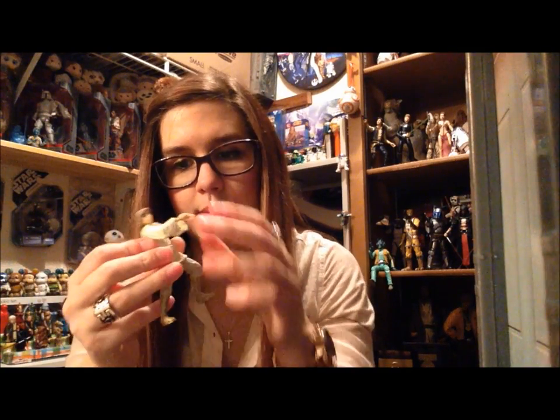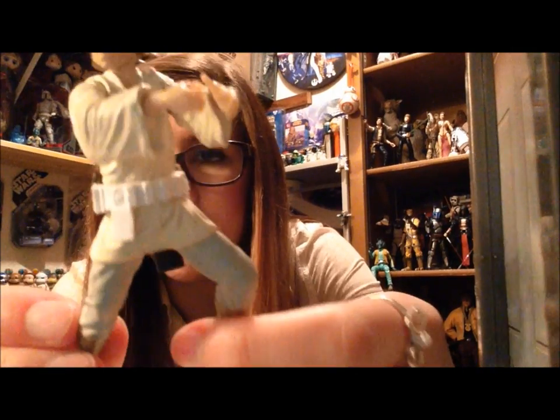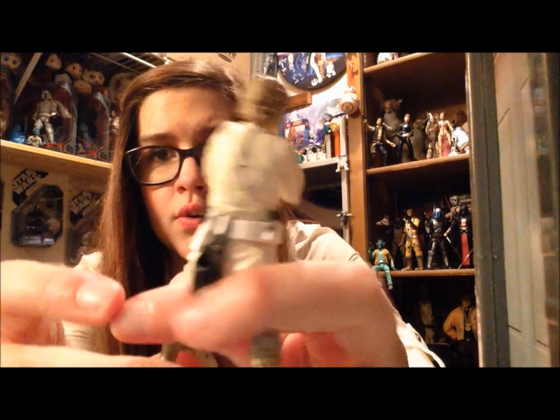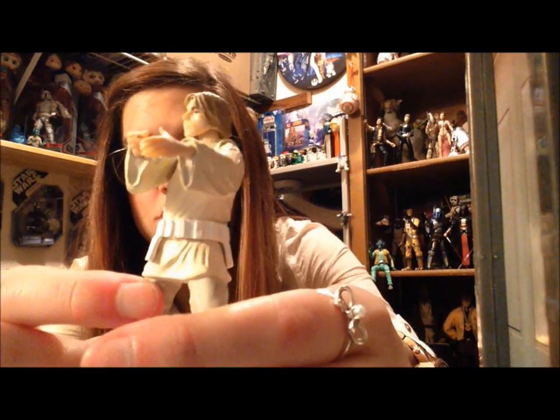Here is the actual die-cast figure. He's got no articulation in the legs whatsoever — they're just completely solid. It is metal, so that's cool. He has a gun holster back here, and his belt is decently detailed. He's got a stormtrooper belt.